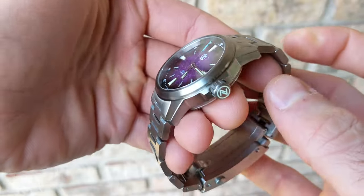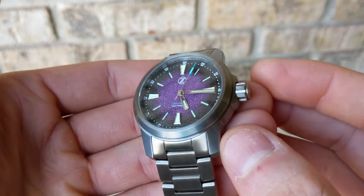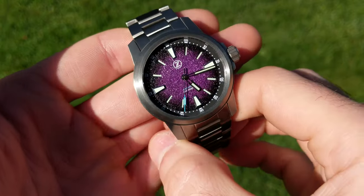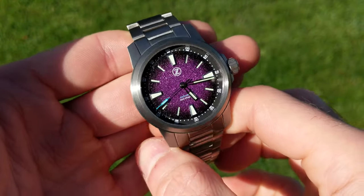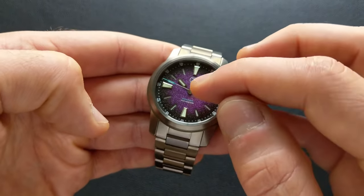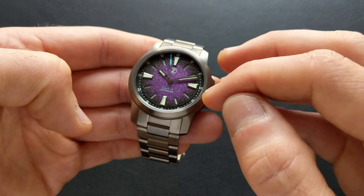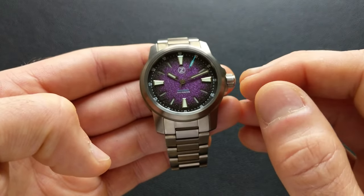Shifting over to the hardware, the hour and minute hand is a paddle-style construction with a skeletonized base — it has a step down and a nice little touch of skeletonization. The second hand is more of a shovel-style construction. The finishing is polishing on both the hour and minute hand, and then polishing as the primary for the second hand with a nice accent color on this particular variant. The hour hand just barely kisses the inside edge of the index exactly where you'd want. Similarly, the minute hand comes out and touches the outer side of the index, and the second hand glides nicely over the hashes on the chapter ring — great legibility.